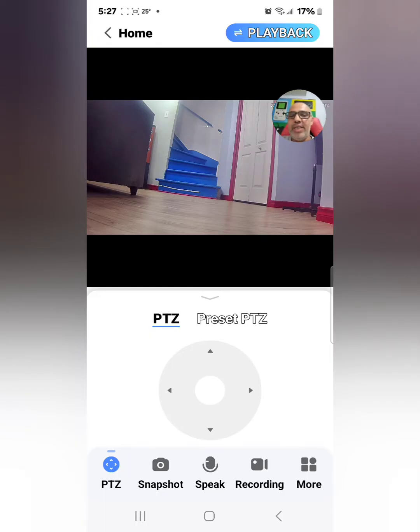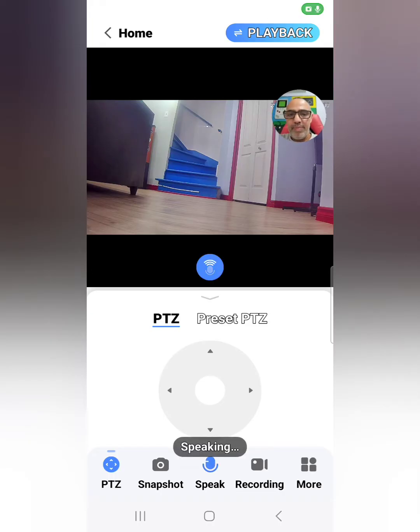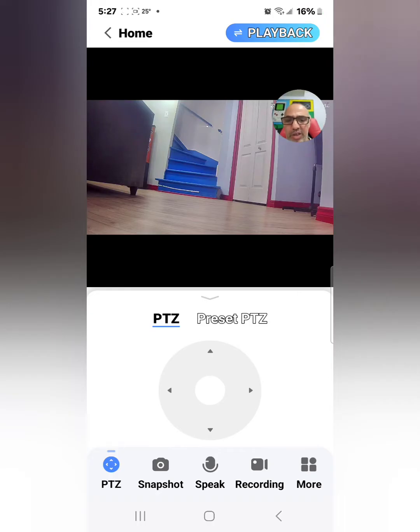The second button on the bottom says snapshot — you can take a picture if something is there and it saves it to your phone. There's also a built-in microphone in the camera and in the app, so it's two-way voice. If there's somebody talking I can hear them and they can hear me — so if I want to tell somebody to get off my property, talk to the kids, or the delivery guy, I just hold that button and talk.